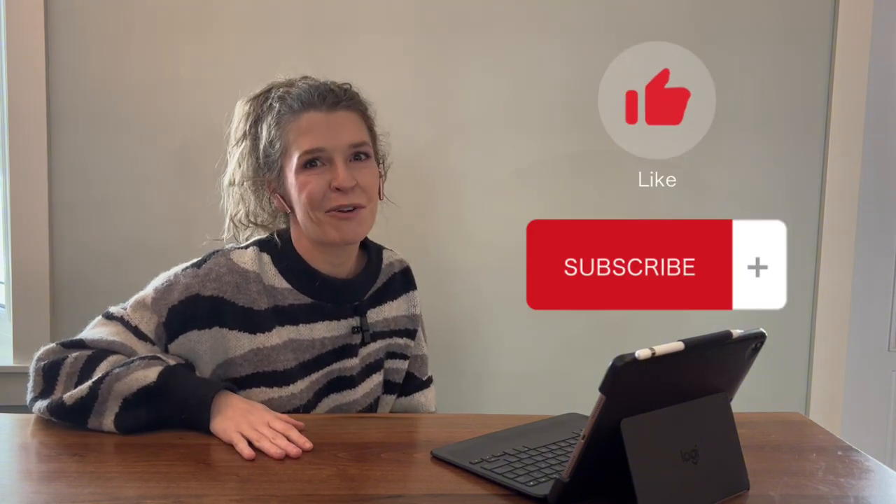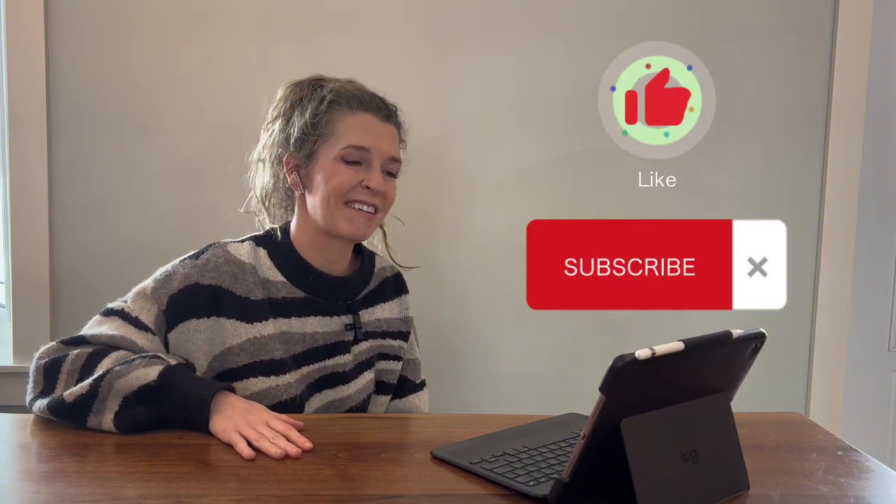That's all the TikTok hair fails for today. If you find any, tag me in it or shoot a comment down below. If you have a hair fail of your own, I'd be happy to take a look and see what I think — maybe I can help you fix it, maybe probably not. Thank you for watching — don't forget to hit like and subscribe if you enjoy this content, and I'll see you all in the next video.